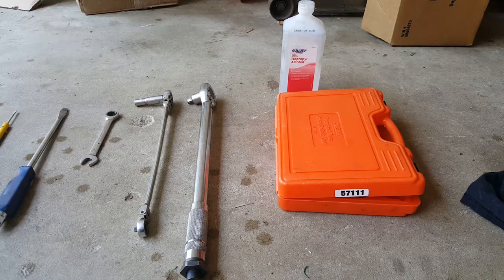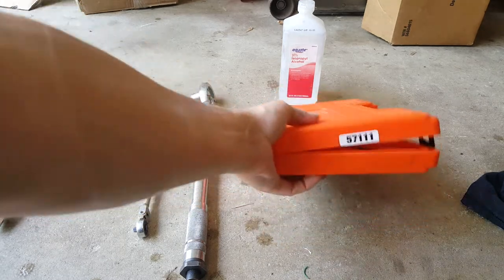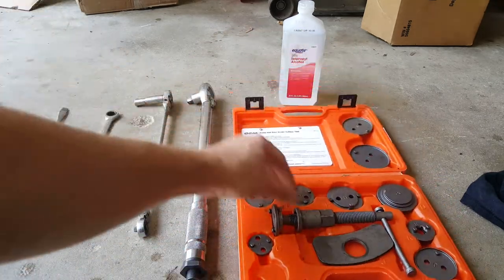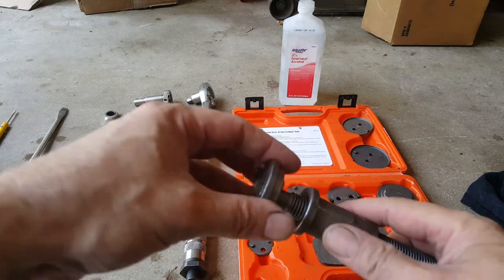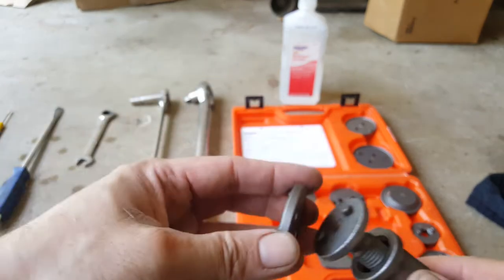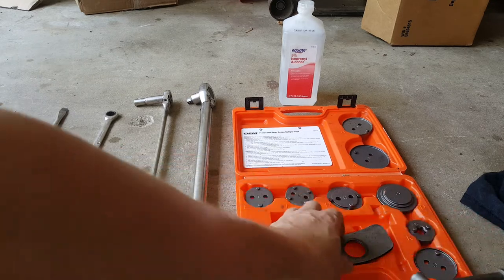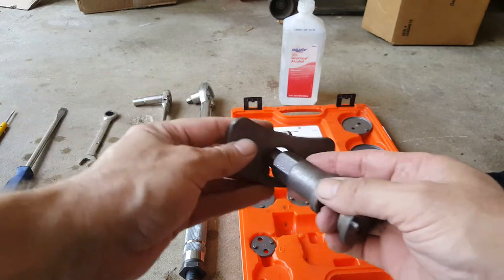I'm just using some ordinary alcohol up there to clean things up. Now, this is probably your most important tool. You can get this from AutoZone — it's a loaner tool. You just go in here and find the appropriate size you're going to need for your piston, which in this case is this F. And then it's magnetized, snaps right on there. And this part right here slips on like so.